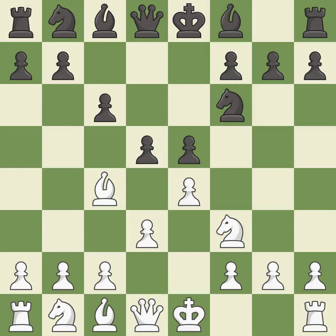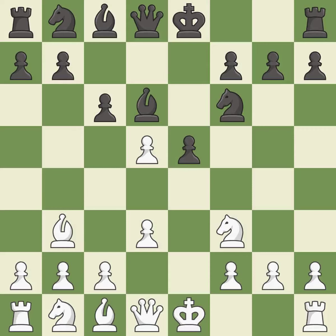This creates a threat to win a bishop. The following move puts the bishop on a safer square. This defends a pawn that was under attack and had no defenders — an equal trade. It is the last book move.